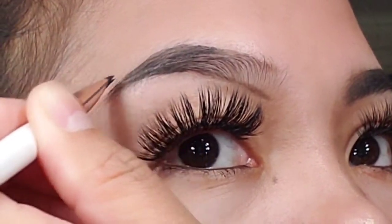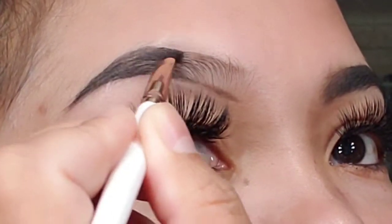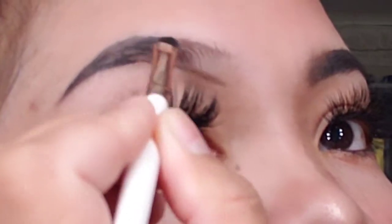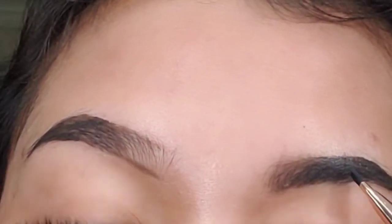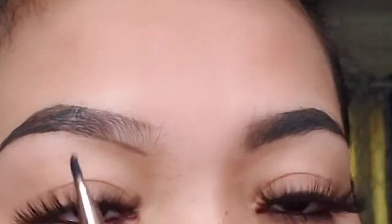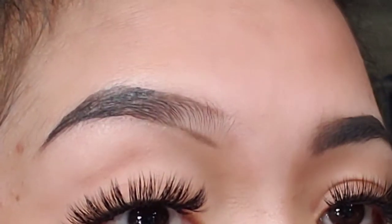This is actually my favorite eyebrow technique — shaping it first here at the bottom. It's easier because it gives you a guide. Without a guide, it's harder because you're just following your natural brow shape. But with this method, you create your guide first, and then you fill in the rest of the shape.